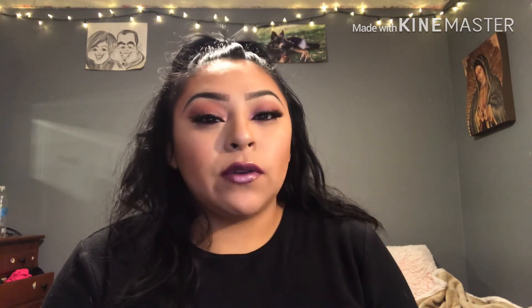All right you guys, thank you for watching. I will be doing more YouTube videos so stay tuned. Please subscribe to my channel. If you have any ideas for new videos I should do, let me know. I also want to do a Facebook page so I could go live — let me know down in the comments if you'd be interested in that.